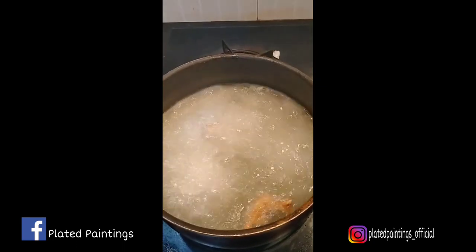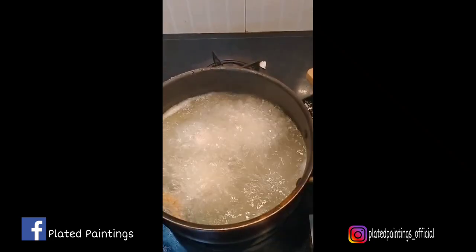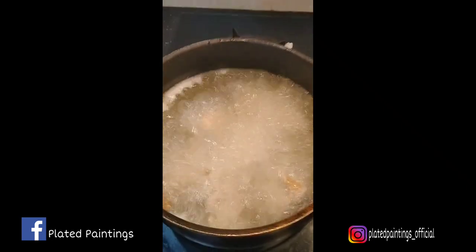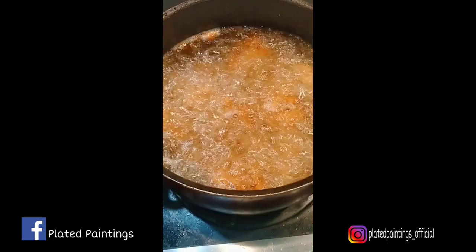We are ready to cook the chicken. We have a cooking time of about 10 minutes. We are ready to do the whole cooking — cook the whole thing after that.